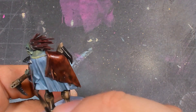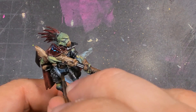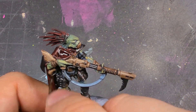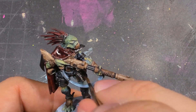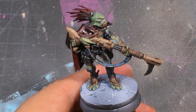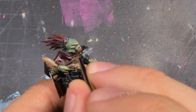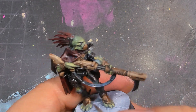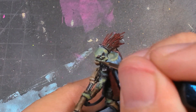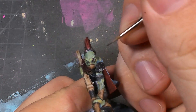It does dry lighter, but it gives it this awesome semi-translucent effect that normally I find annoying, but in this case it works really well. I also start refining some of the facial features — this is really about pushing some of those dark areas where I want more definition. I am satisfied with the blue recesses, but I do need it to be a little bit deeper, just to show off some of those forms a little bit better.